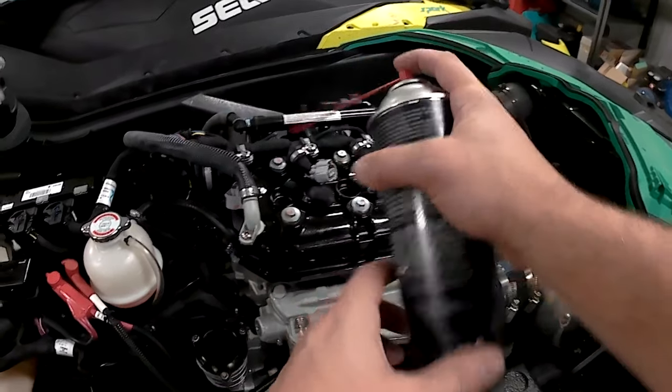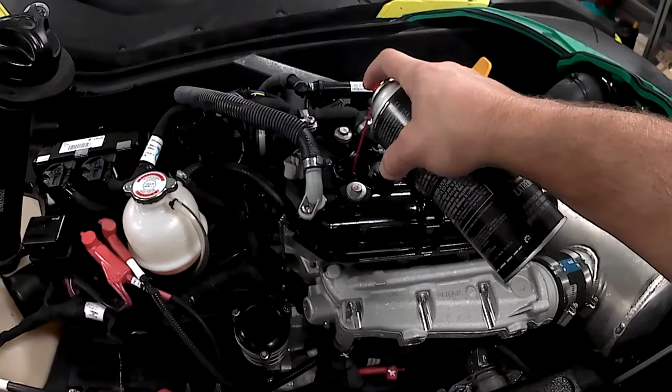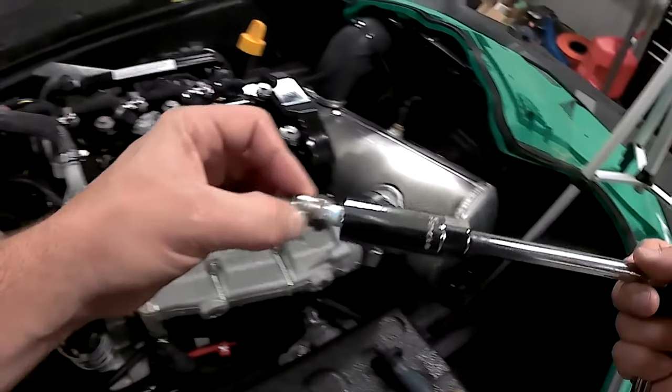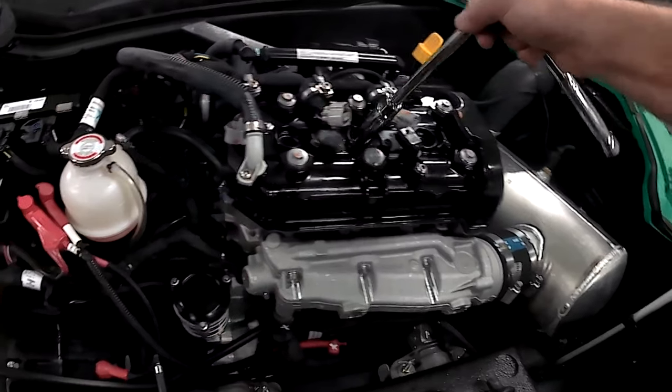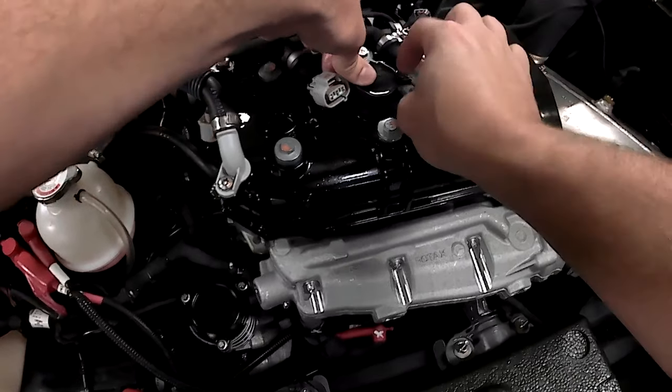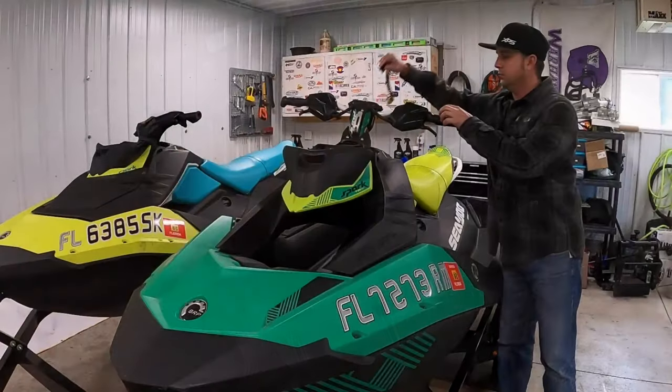Spray XPS anti-corrosive lubricant or storage oil in each plug hole. Replace spark plugs and ignition coils. Give the exposed metal parts a good coating of XPS anti-corrosive spray for extra protection, and place the top back on.